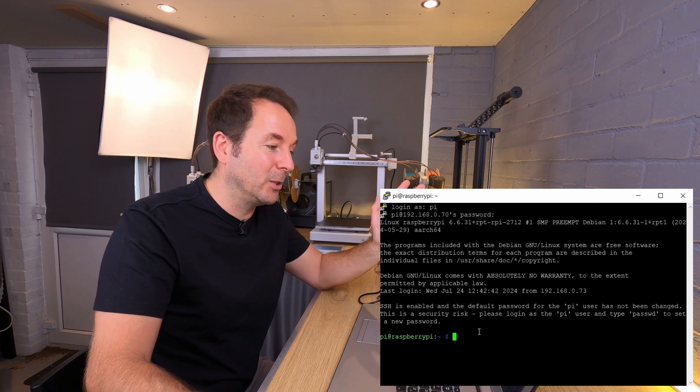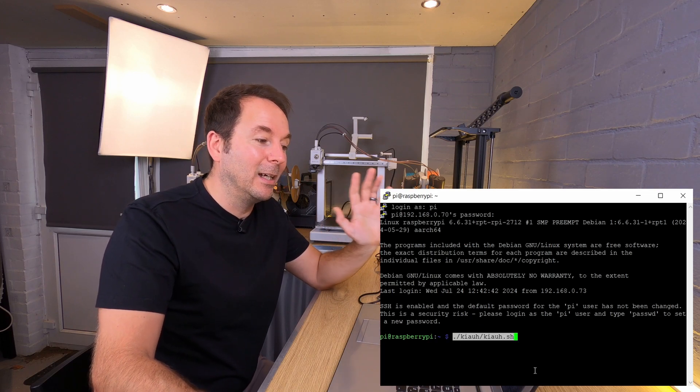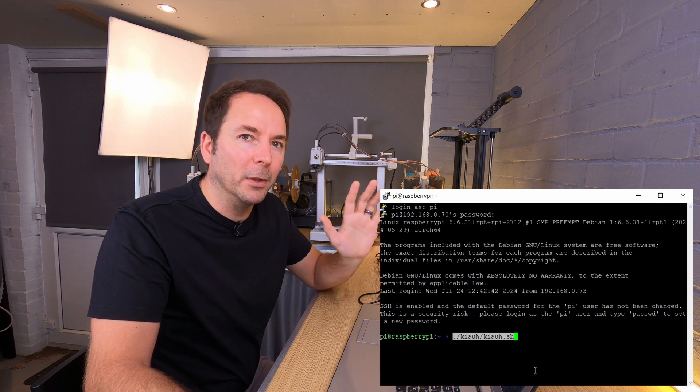So with PuTTY or whatever you used before, SSH back in to your Raspberry Pi. If you don't know how to SSH into your Klipper device or how to log in and use KIAUH, then go back and specifically watch video 2 from this series. That's where I show you how to do this. Once you're back in, you just need to again add that script to open KIAUH.